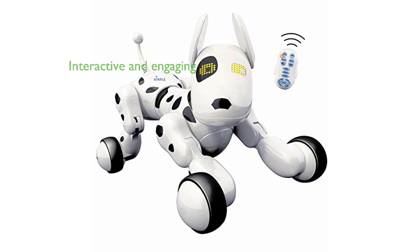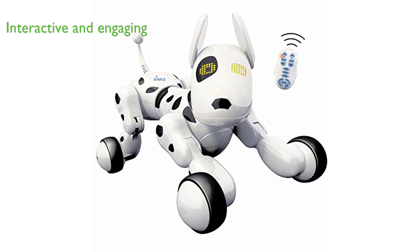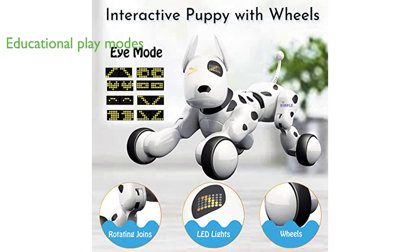The DC13991 Robot Puppy Toy is an interactive and engaging toy that can provide endless fun and learning for children. With multiple play modes, including an alphabet and number learning mode, this toy encourages educational play.